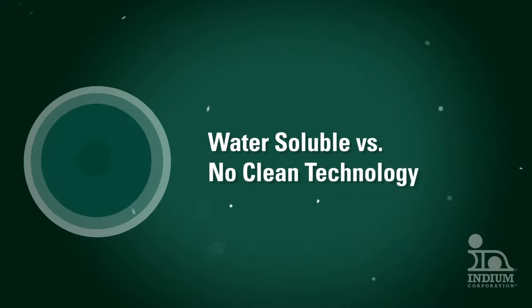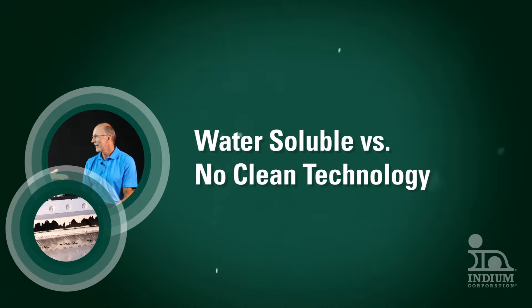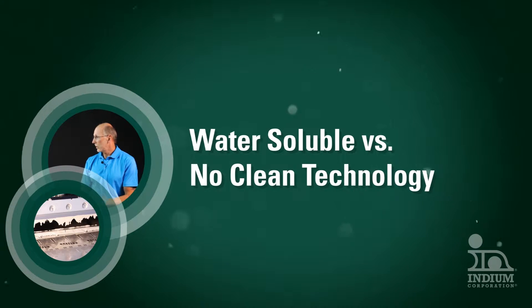This video is for people deciding between no-clean and water-soluble solder paste technologies, or who are considering cleaning a no-clean. It will tell you the benefits of no-clean formulations and the value of a proper reflow profile.